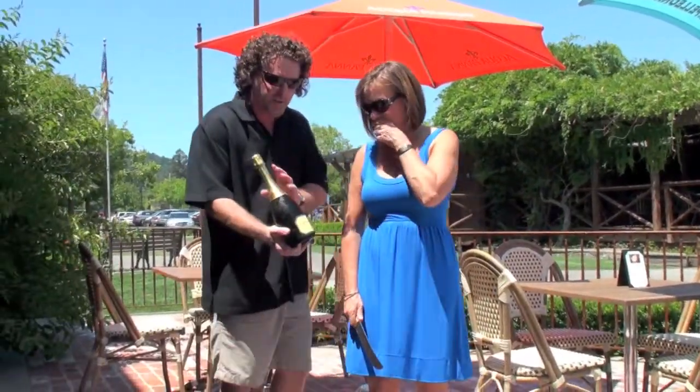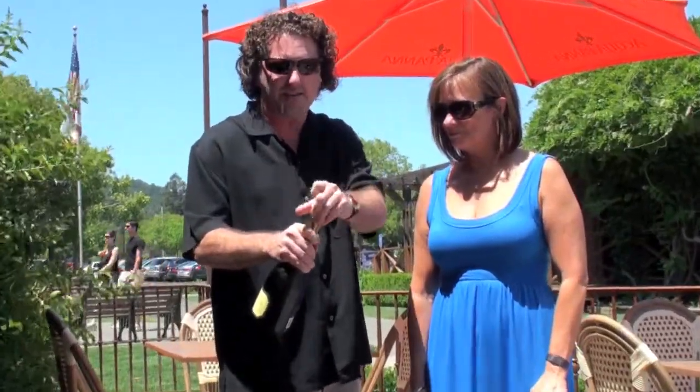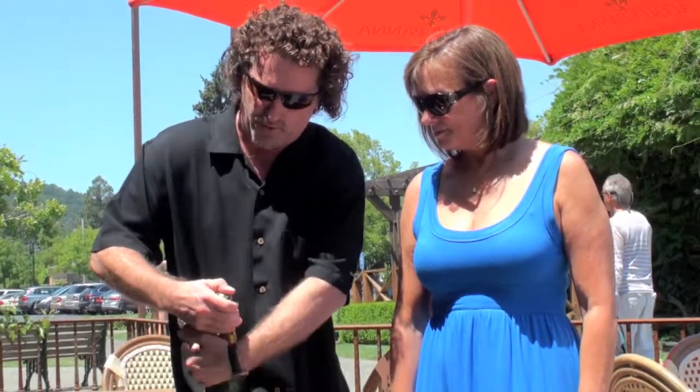First thing we need to do — we're gonna undress this bottle. We take this off, and this bottle is very chilled. You want to do it with something that's been chilled down. We are breaking glass, so the cooler it is the better.